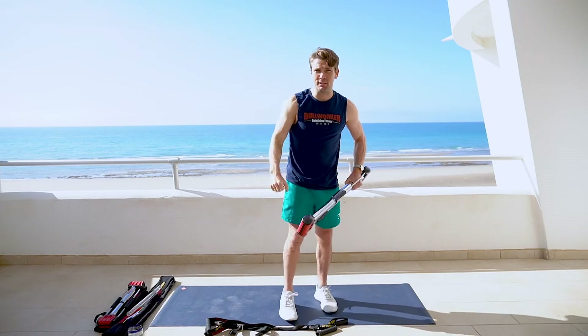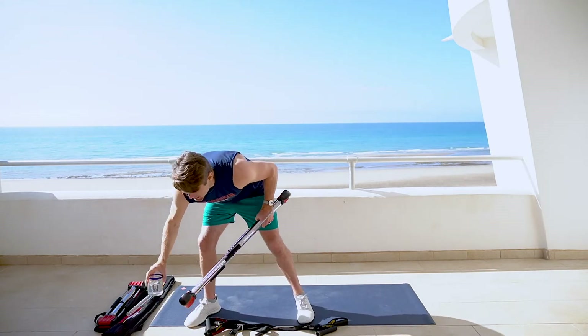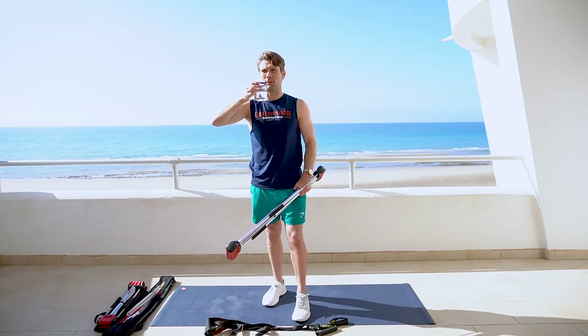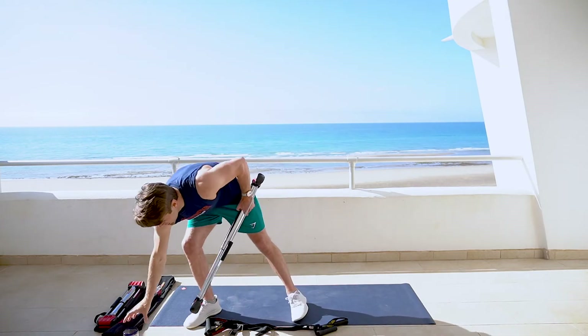Excellent job. Shake it out if you need to. Jumping into another back exercise. Take a break, let that back recover just a bit. Grab a drink if you need it.